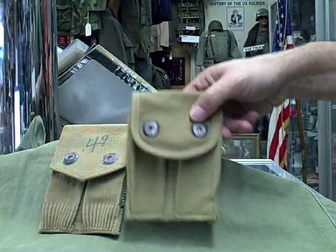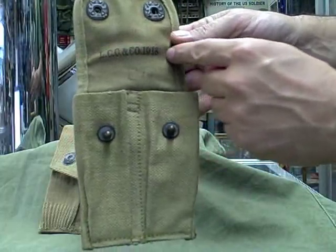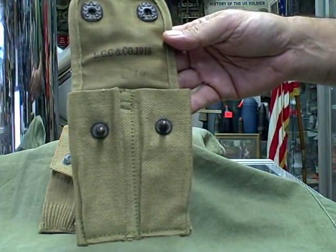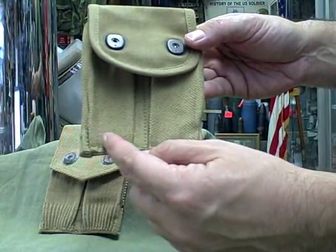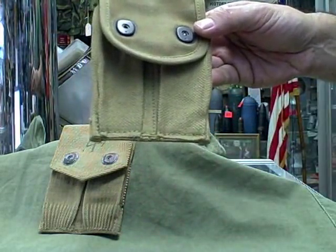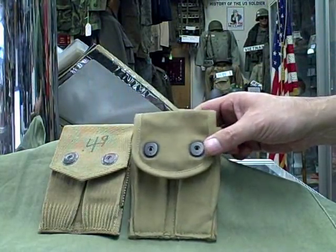Later in the war, other manufacturers came in. Again, the date is stamped inside of the flap, but the pleating is missing from the bottom of the pouch. And that is your Military Minute.